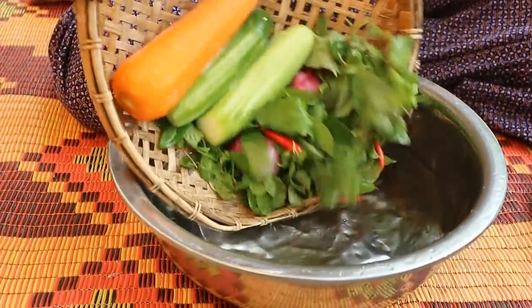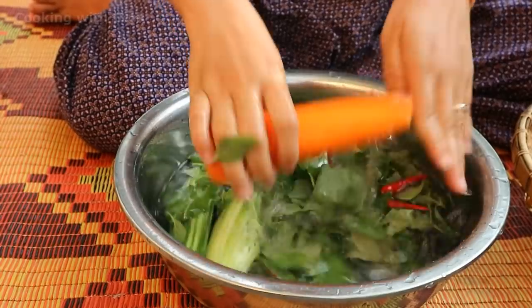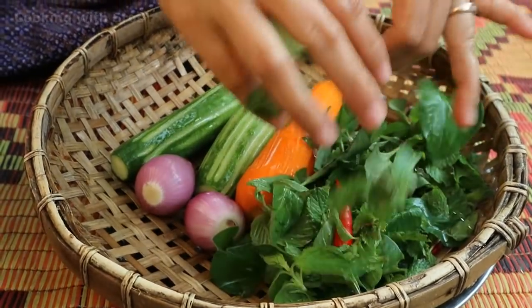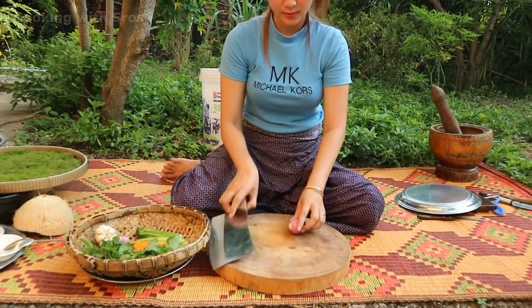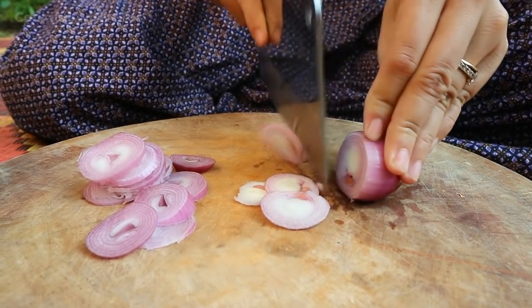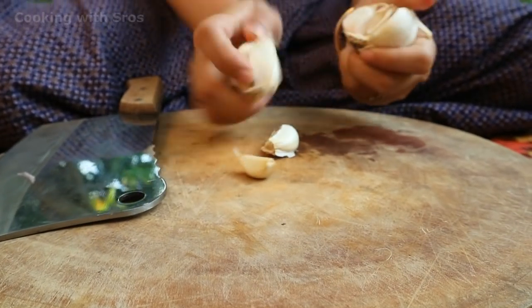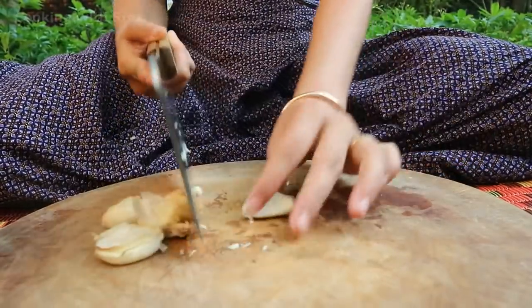Cut the salad and clean again. Cut salad. Now back to prepare carrot and cucumber.